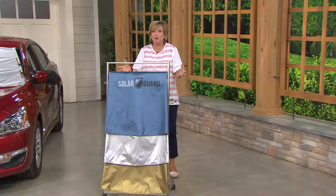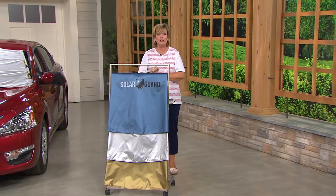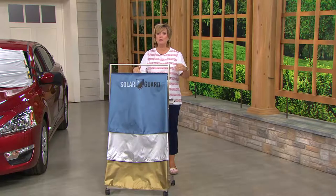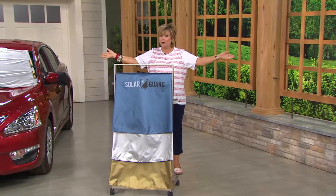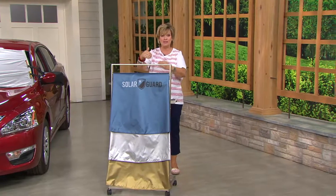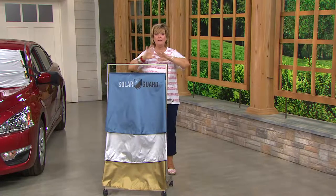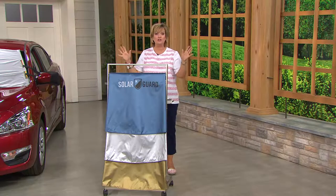Things melt in a car. When you run into a store and your groceries are in the car, don't you want to keep it cool? Leaving this Solar Guard in your windshield for one hour makes your car 55 percent cooler and 20 degrees cooler. All you have to do is pop it onto the outside of your windshield, where the heat source starts heating up that glass.